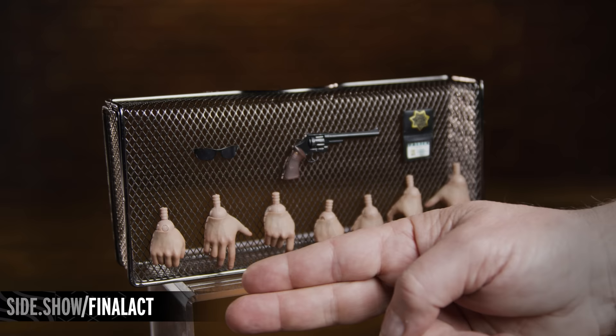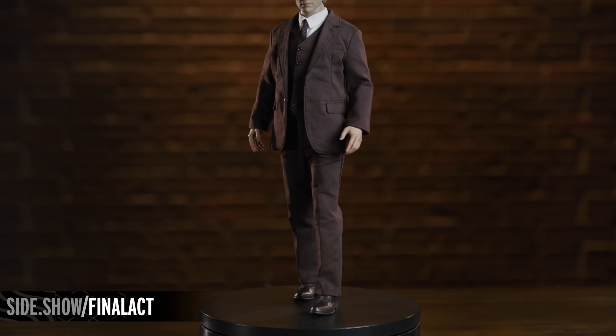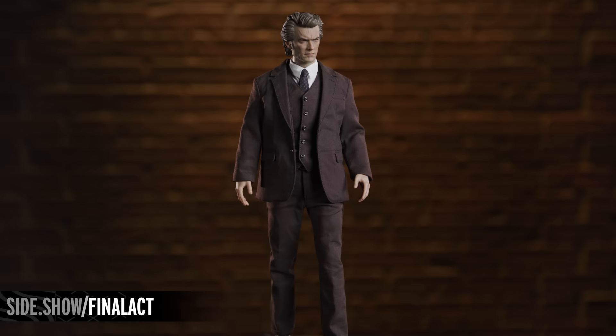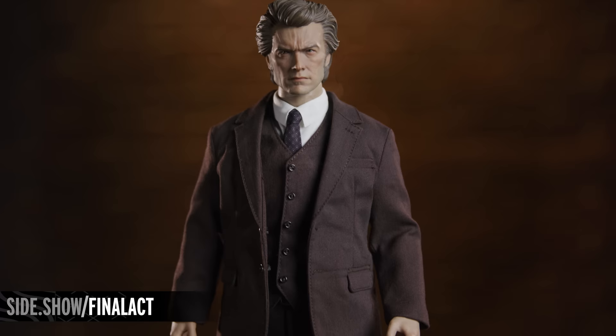Based on Clint Eastwood's appearance in the concluding scenes of the action thriller, the Harry Callahan figure features a carefully crafted portrait with the actor's signature scowl. This essential neo-noir antihero wears a custom tailored fabric costume including a white dress shirt, a vest, a tie, a faux leather shoulder holster, brown pants, and a suit jacket, recreating his look from the climactic final chase through the quarry.